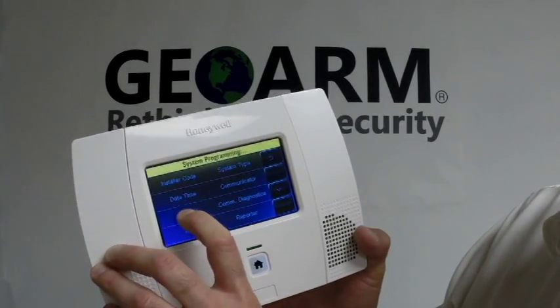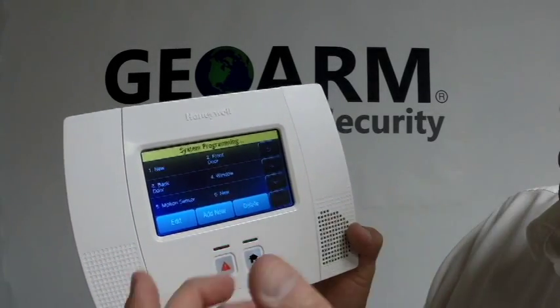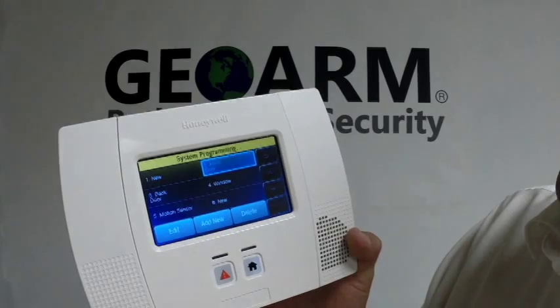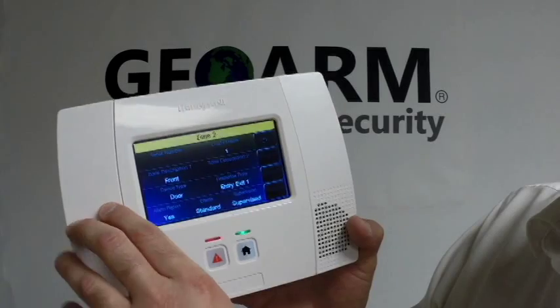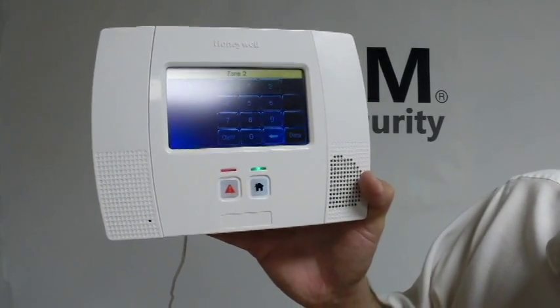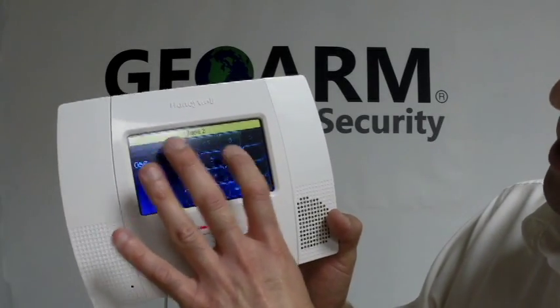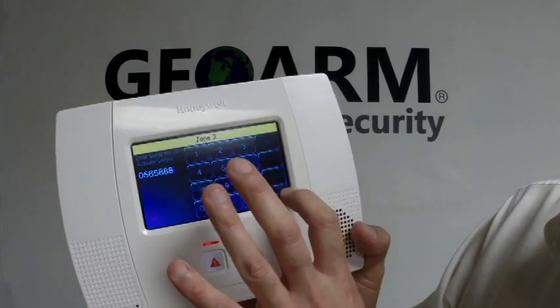We're programming in Zones. We're going to put this as Zone 2, which is the first zone on these panels. So you're going to highlight it and you're going to add new. From here you're going to see the serial number goes on the top left. You highlight that and our serial number is 0565888.